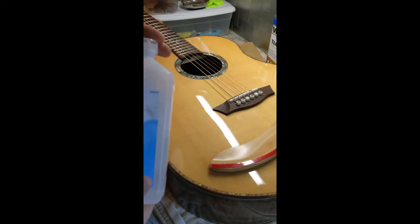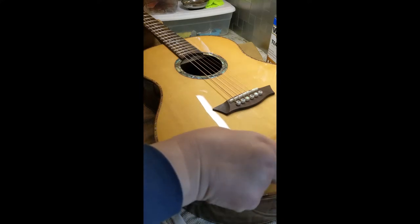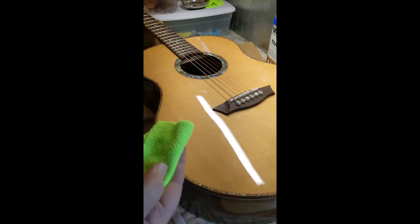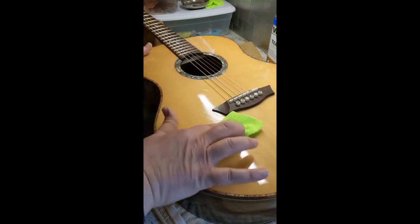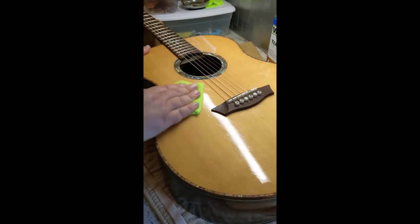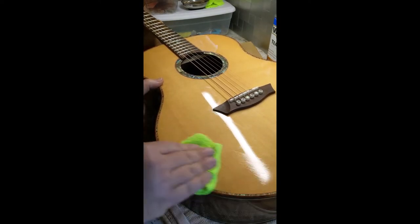First thing you want to do is use some alcohol — 70% or 90%, either one is fine. This is a gloss top. If you have an open pore top, you want to do this a little bit more quickly. Either way, get a piece of microfiber cloth and put a little bit of alcohol on it and clean the surface. This is a gloss top, so I'm not going to worry about the alcohol on here. The alcohol is just going to take off any dirt, dust, and especially if you've been playing bare arm, you're going to have some skin cells and skin oil in this area. I'm actually going to clean the whole thing, but you want to get this area here cleaned really good.